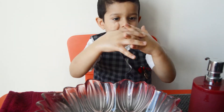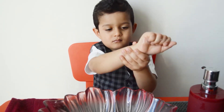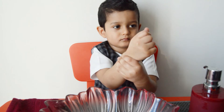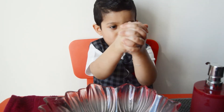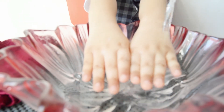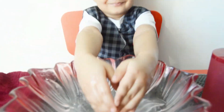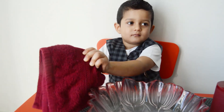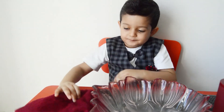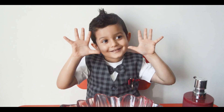Rub your hands around the wrist. Change your hands and wash thoroughly. Now your hands are clean.